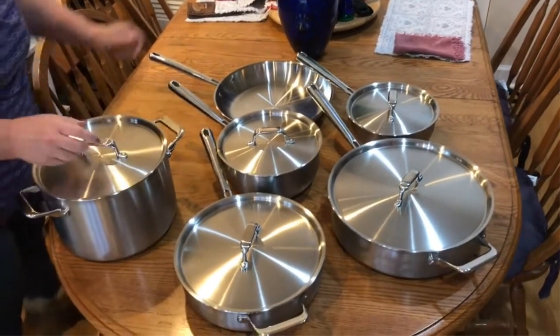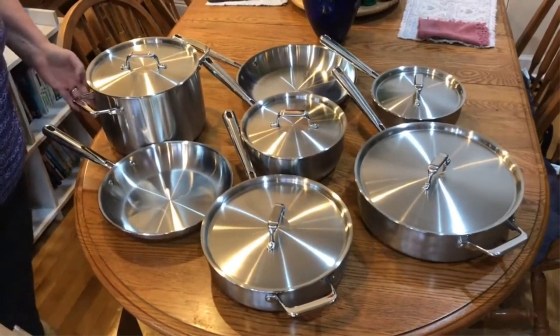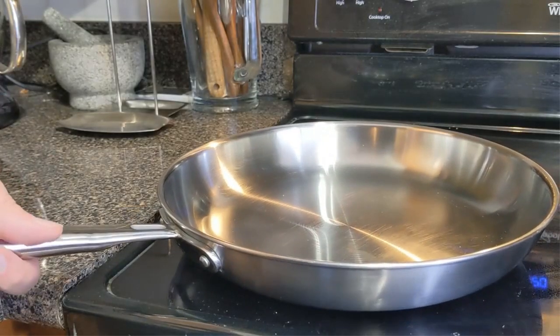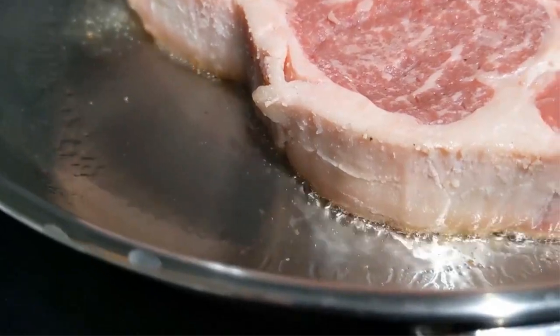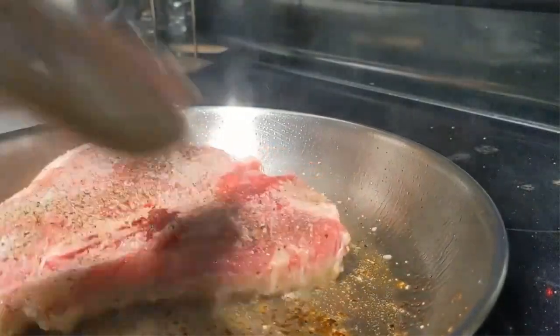Pros: 5-ply design makes this cookware set extremely durable. This Misen set also provides impressive longevity. It comes with a 60-day test drive option for buyers. It is completely dishwasher safe. Cons: The pots and pans can be heavy to cook with.